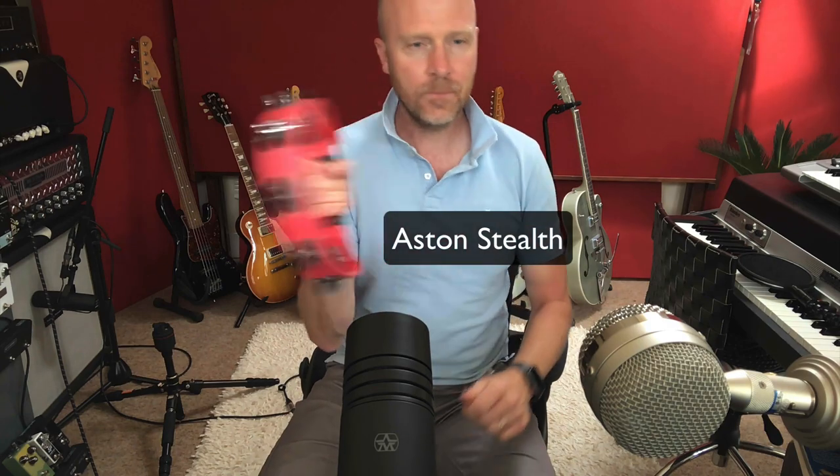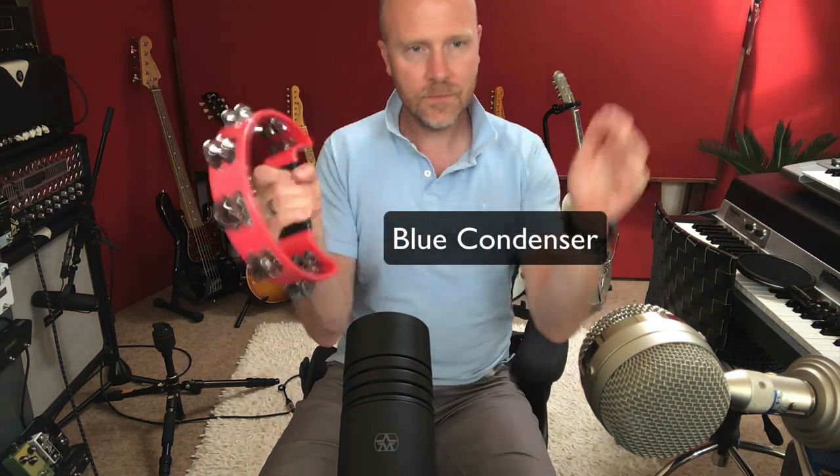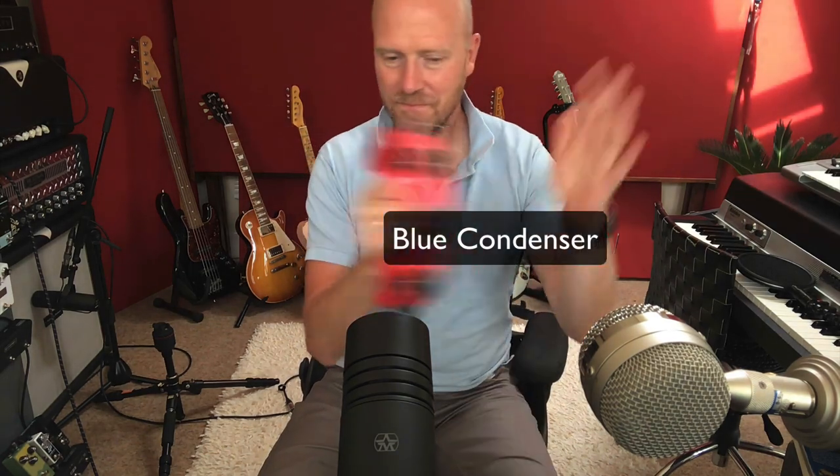This is the D setting — the dark setting — and it's supposed to emulate how a ribbon mic would sound. As you can hear, it's got a lot more bottom end and the top end has been decreased. Lastly, I'd like to test out how well the Stealth handles high dynamics. We're going to shake the tambourine into the Aston and also record it through the Blue mic so you can hear the difference. I'll put a pad on both and decrease them by the same amount to match levels, so you can hear how a dynamic microphone handles that sort of dynamics. Hopefully you heard how the condenser microphone couldn't really handle those high-level transients that the Stealth could handle.